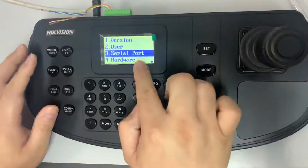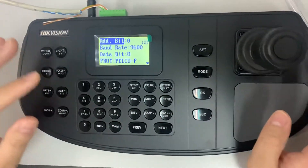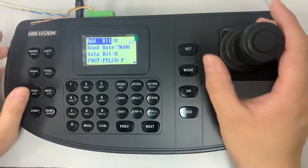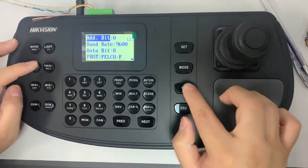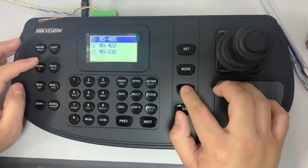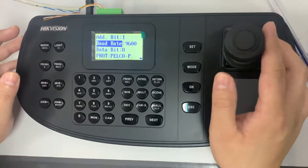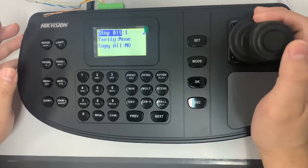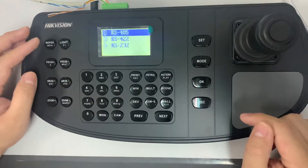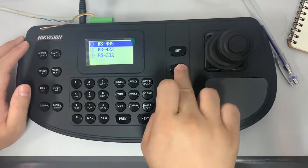Go to serial port — RS485. My address speed is one, so I have to select one. My baud rate is 2400, so I have to adjust it to 2400. Done — make sure the settings are the same.